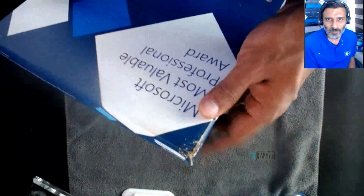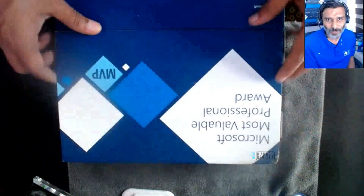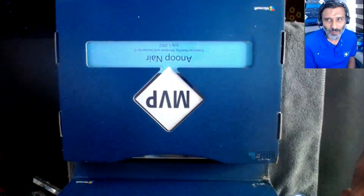There are some scratches over there. This box came from the US, so probably. Here we go! It says Anub and MVP.